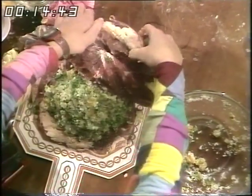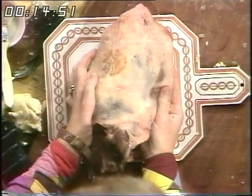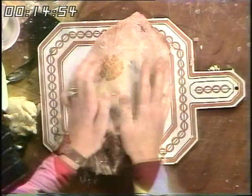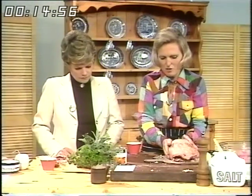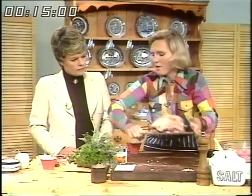There we are. Put the lid over again. It's a real sticky job today, isn't it? And then you want to roll the joint up like that and tie it with string. And I've got one already started.